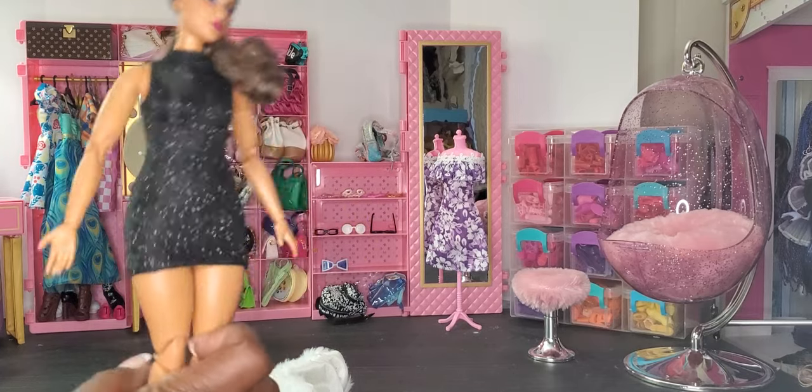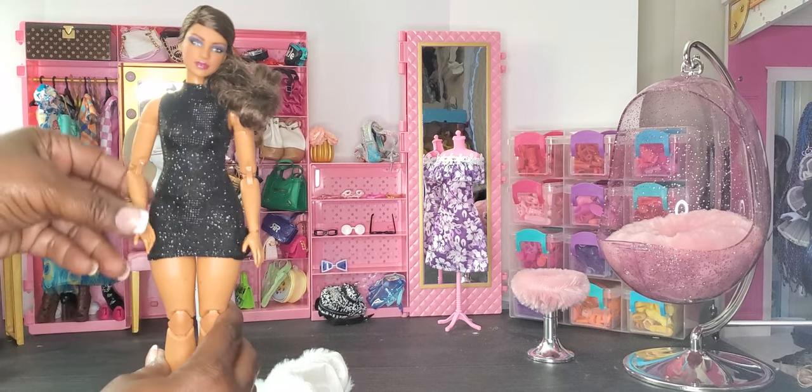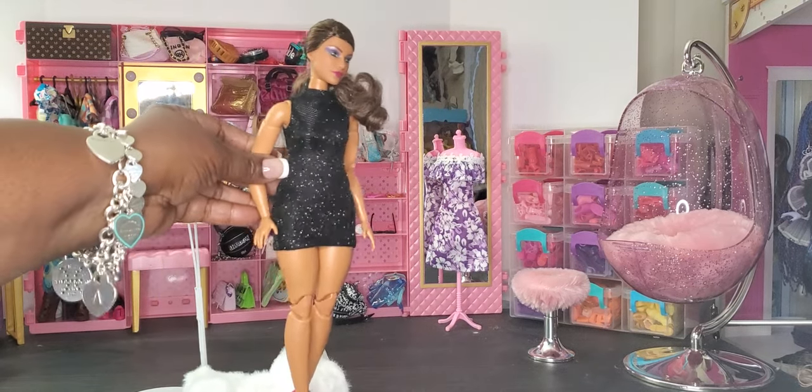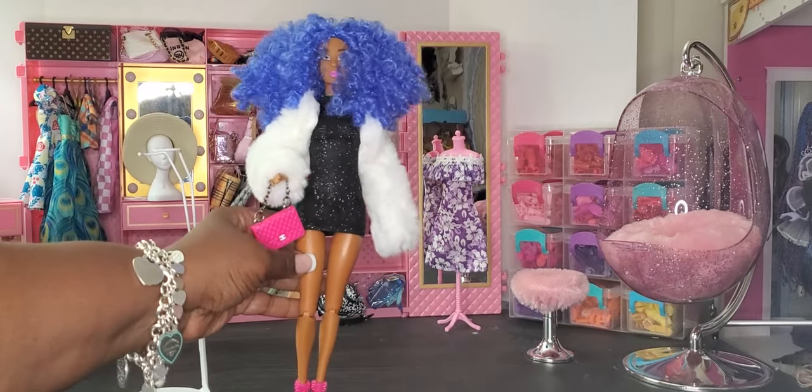It fits her well — it is a little snug but you get it right on her and she'll make it work. She's headed out to a concert tonight, maybe Beyoncé's concert, but she looks absolutely phenomenal and she's sparkly!